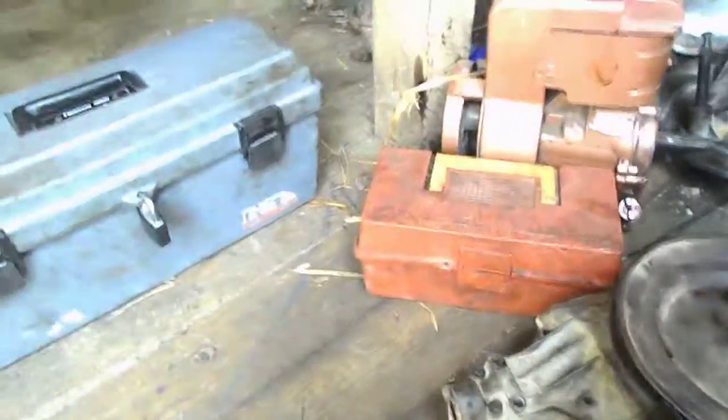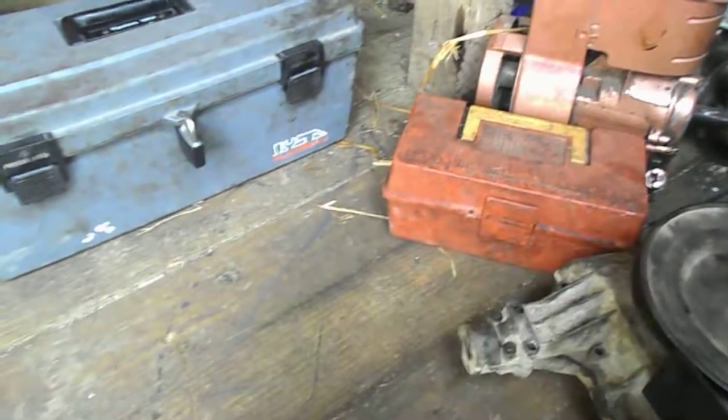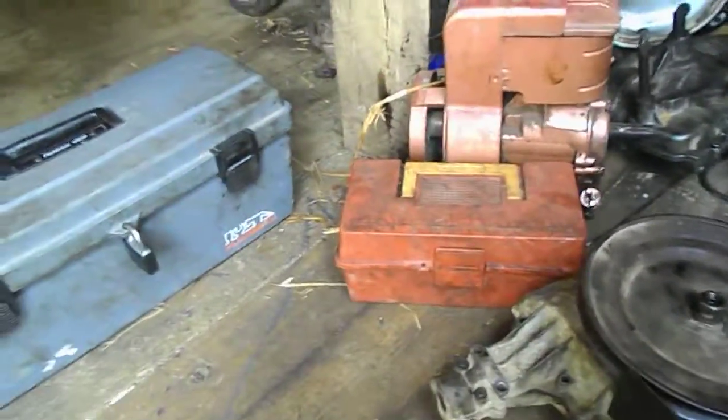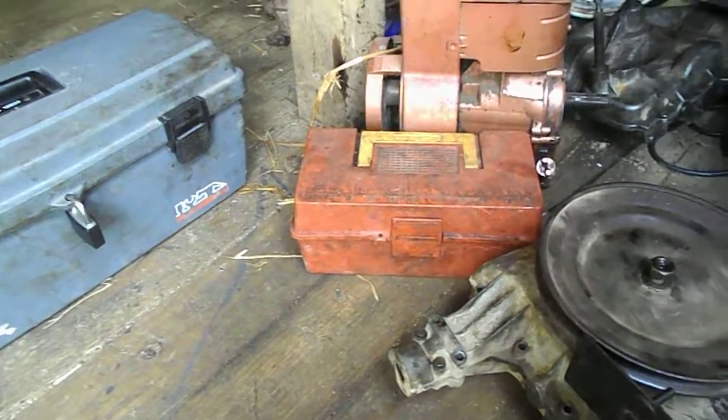I'm not sure about that Spicer transmission right there. I might just throw it away — it's useless for me. But knowing it came out of the derby mower, I might try to fix it for next year's derby.